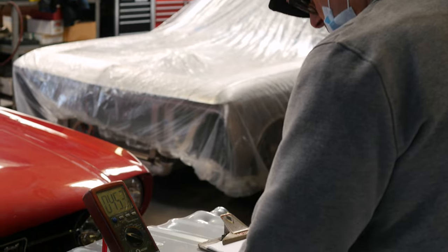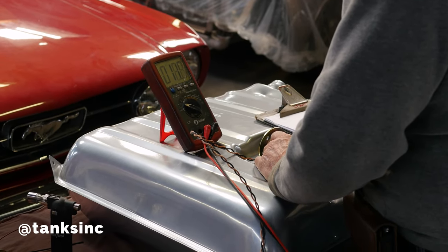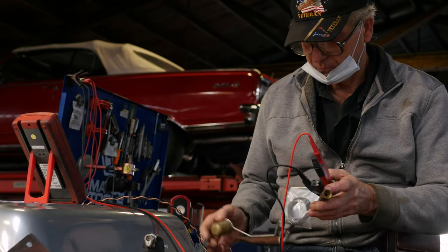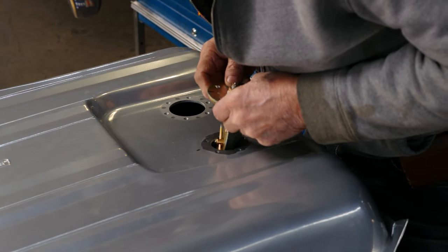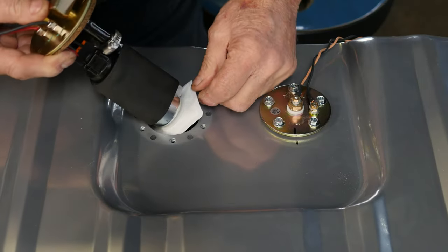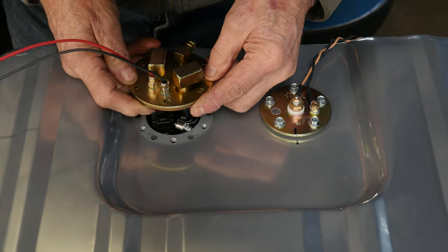Here is a Tanks Inc. fuel tank. We are going to do a Sniper fuel injection. Here you see one of the techs, Lewis, checking the ohms reading on the fuel tank because we're gonna upgrade with some Dakota Digital gauges. We want to make sure the sending unit readings are going to match the fuel gauge we ordered, so it's all about checking with an ohmmeter. Right here you see an in-tank fuel pump going in.